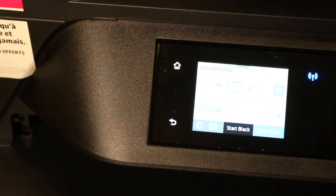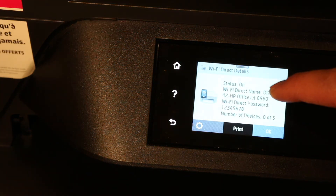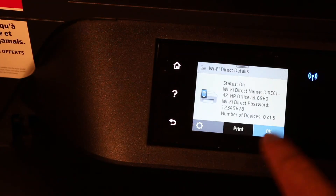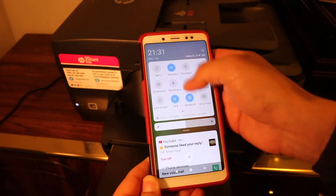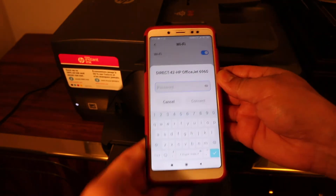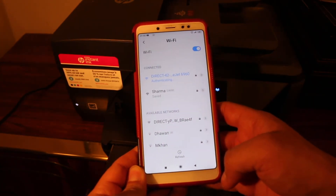Once you do that, go to the display screen, scroll down the top bar, and click on the WiFi Direct icon. You will see it is on, and you can write down the password as displayed on the screen. Note the password and click OK. If it is not on, you can go into the settings option and switch it on. Now on your smartphone, open the WiFi, look for the printer's name, click on it, and enter the password — 12345678. You can see it is connected with the printer's WiFi now.